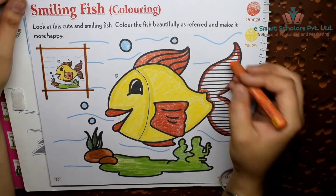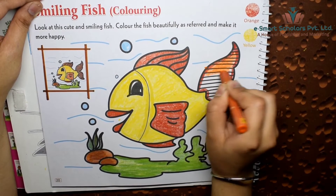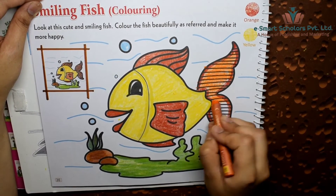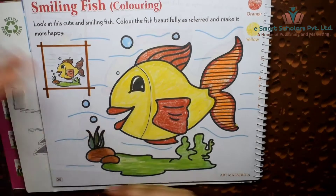Now color the tail of the fish with the orange wax crayon. So kids, what will you name your fish? I will name him Nemo!